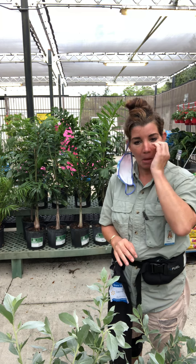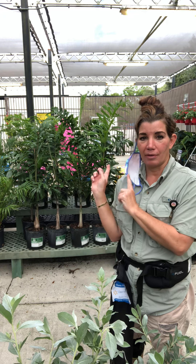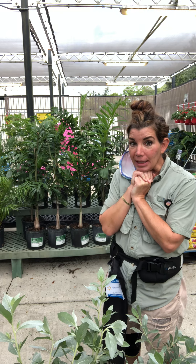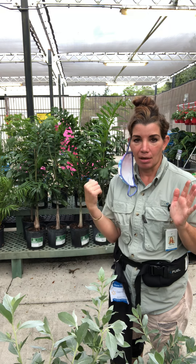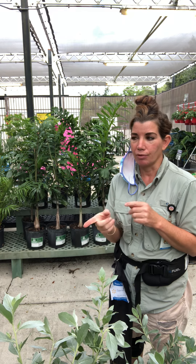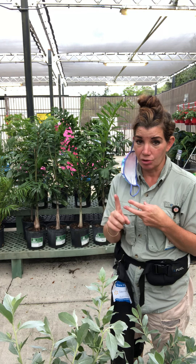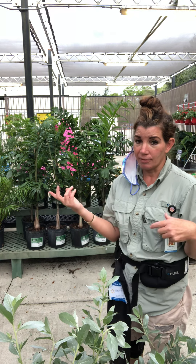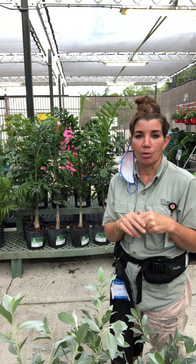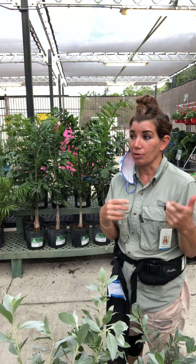If you can grow a king palm, you can definitely grow the foxtail. To recap: the mature fruit is red and orange, it produces both male and female flowers on one single tree, and it gets no more than 25 feet tall — or no more than 30 feet in a tropical area.